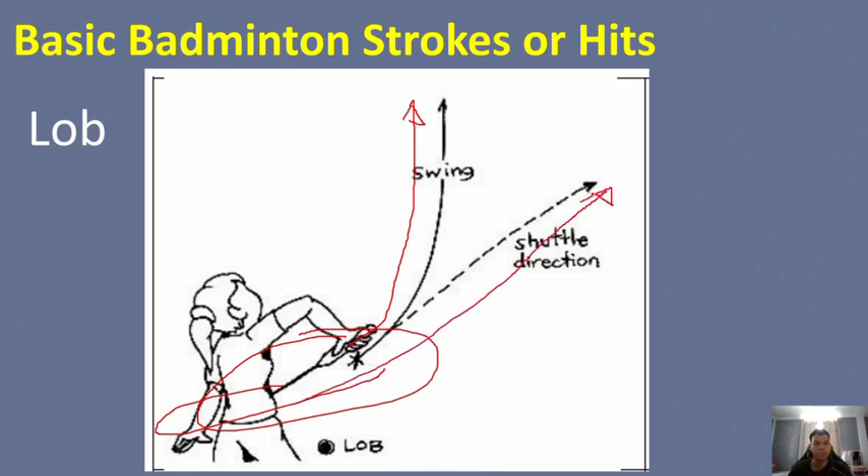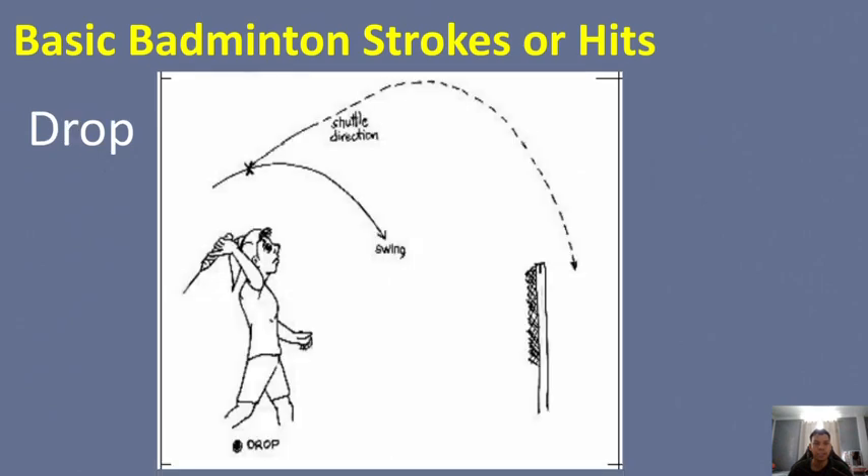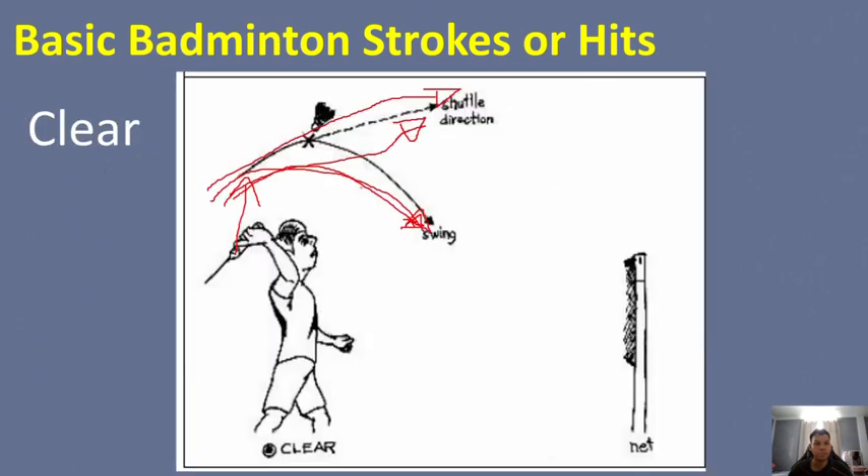Next is the drop. The shot is usually made with a stroke above the head, with the shuttle traveling up but dropping just near the net. It is usually done for placement purposes, especially if your opponent is in a far position, so that the opponent will not be able to reach the shuttle. Same movement as the clear, but the shuttle lands near the net.